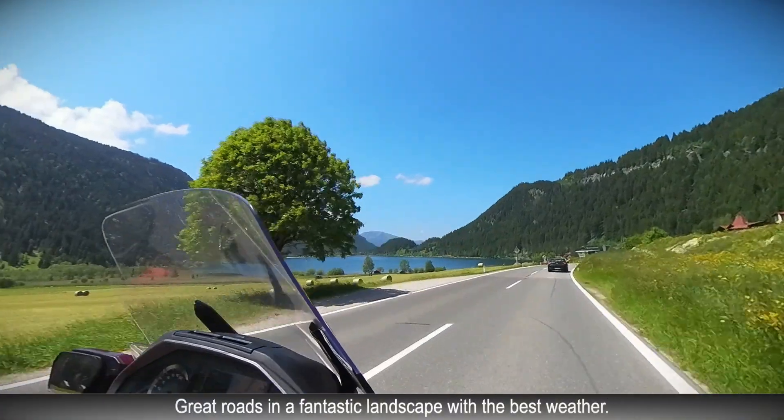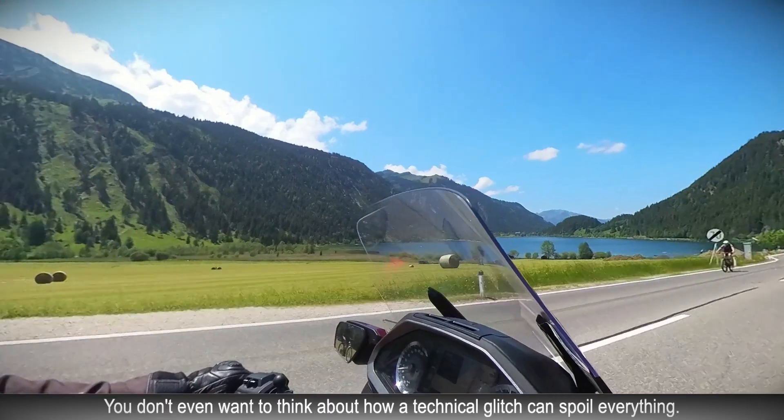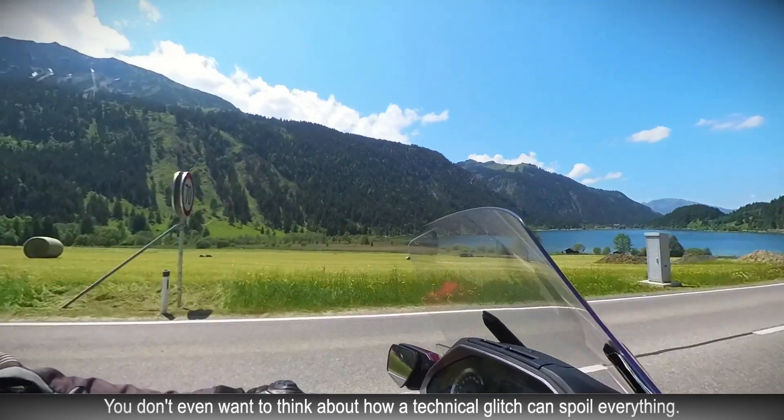Tolle Straßen in einer traumhaften Landschaft bei bestem Wetter. Da möchte man gar nicht daran denken, wie eine technische Panne ist.